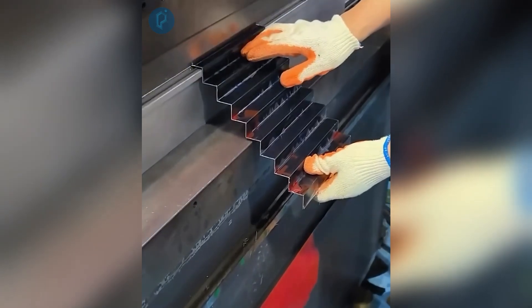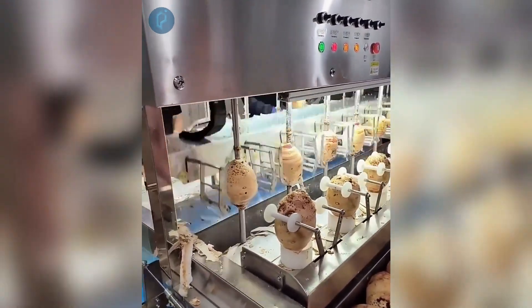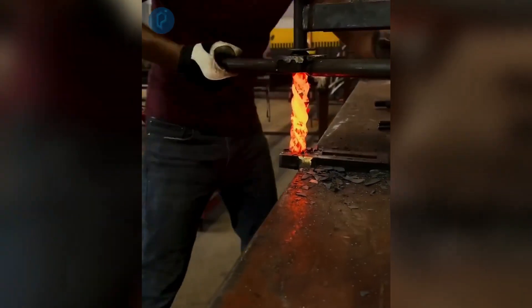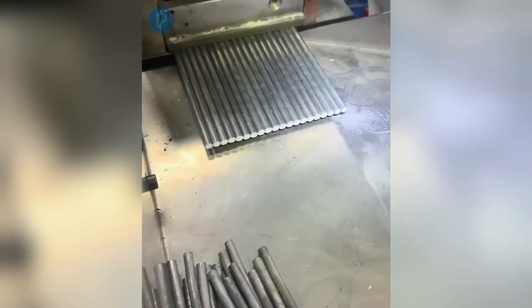Using a hydraulic press to bend metal sheets in an easy way. Increasing industrial production by automatically peeling potatoes. The process of shaping hot metal rods until they form ornamental elements for bars. Cutting a number of metal rods at once fully autonomously.